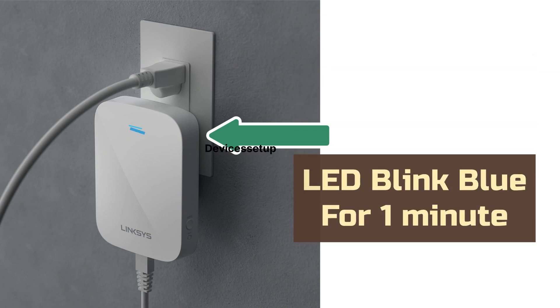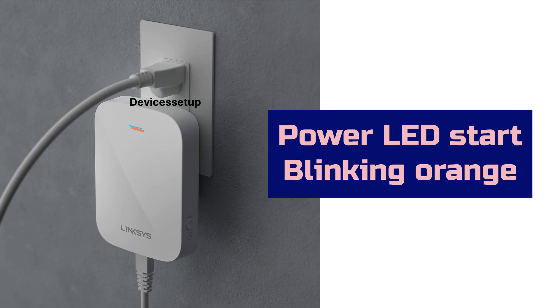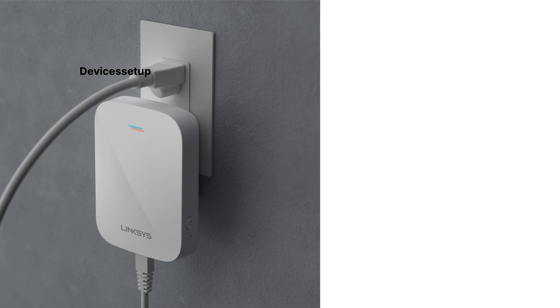Once you plug in the extender, the LED on the front will blink blue for around 1 minute. Next, you will need to wait for the power LED to stop blinking orange. This can usually take around a minute or two after you plug it into a power source.